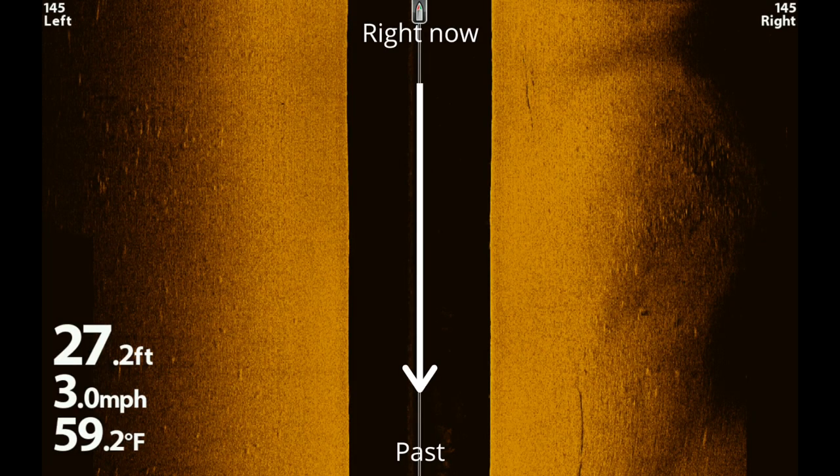One thing to understand when looking at your side imaging: the stuff at the very top of your screen is what's happening right this second or within the last few seconds. The further you go down on the screen, that is your history. The stuff at the very bottom may be hundreds of feet behind you, and the stuff closest to the top is closer to what you just drove over.